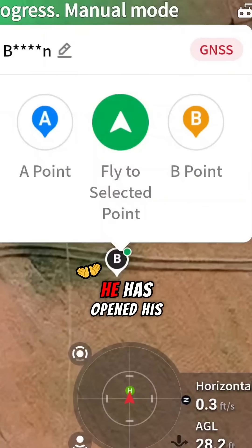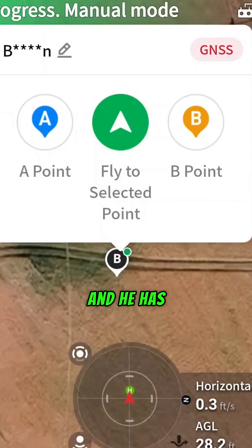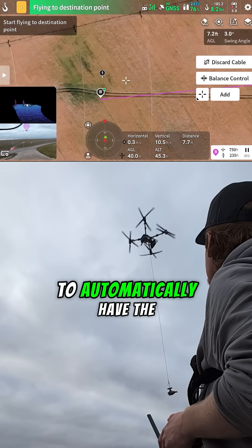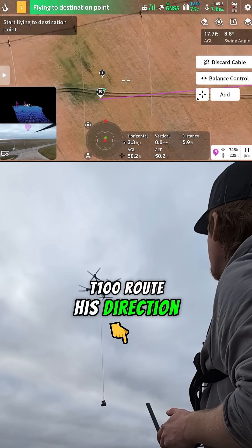Now that Nate is out in the field, he has opened his DJI Smart Farm app and has dropped a mark for us. We can see that on the controller live and we can use that as a reference point to automatically have the T100 route in his direction.